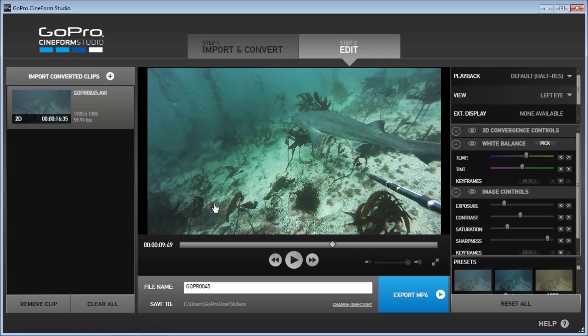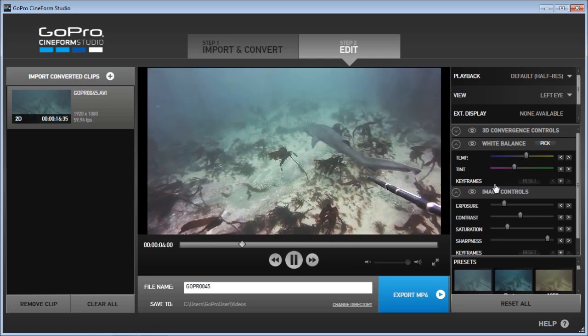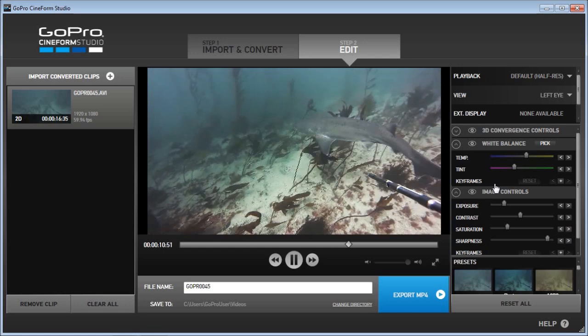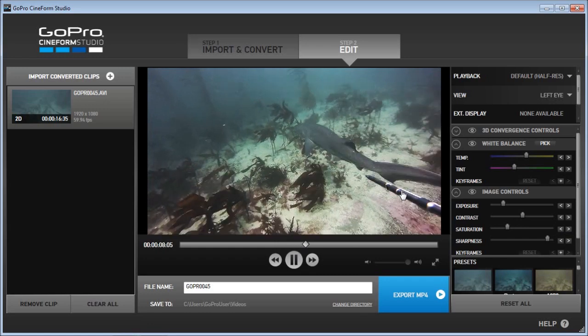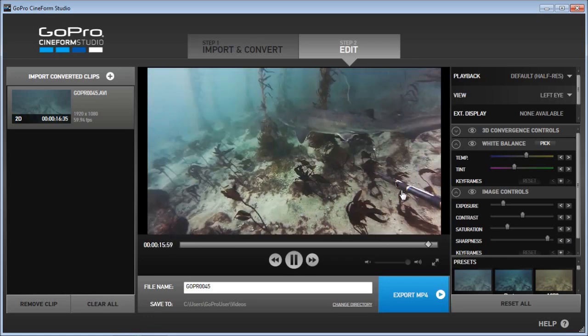And now it's all green, so I'm gonna add some magenta tint. Now it's getting much better — it's more like what I saw down there. This is looking much much better and it's very easy to use. Next I'd like to fine tune a little bit. It became a little too bright, so I'm gonna add contrast. This is looking good. I can now see nice dots from the shark, which I couldn't see before.